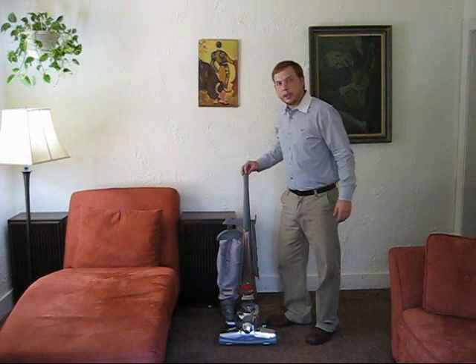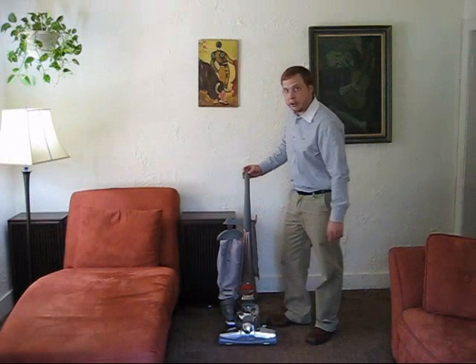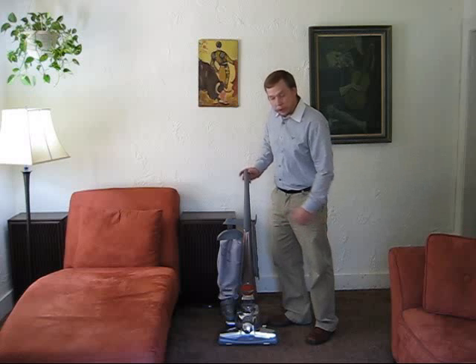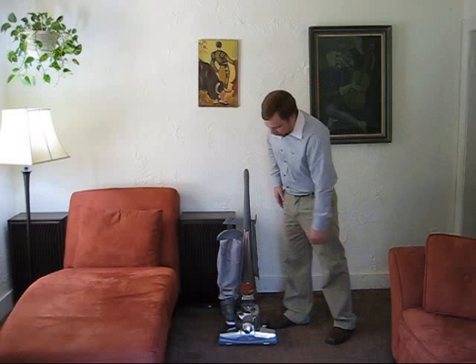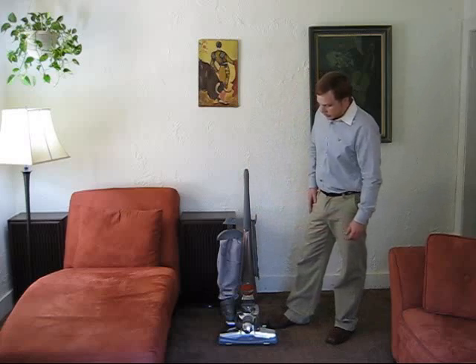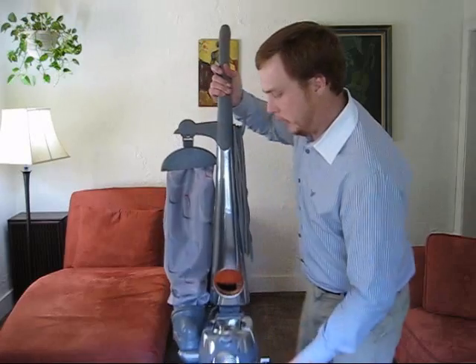Hi, my name is Travis Tarpey. Today I'm going to give a tutorial on how to remove the handle assembly from your Kirby Vacuum. Perhaps you're moving and need to box it up, or whatever your case may be. It's not a really difficult process. So here I'm going to set it up so you can see it a little bit better.